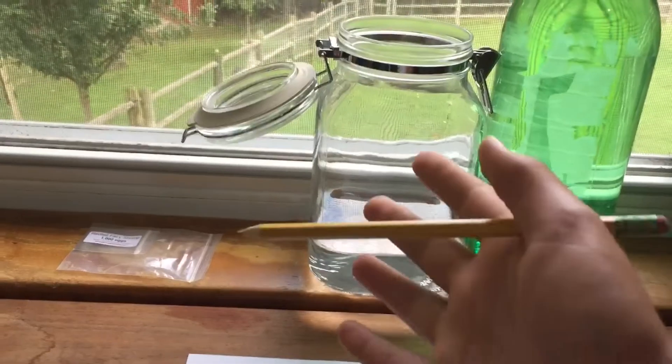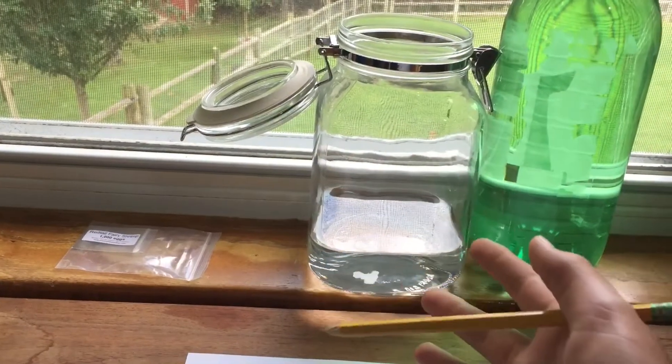Hey, what's up guys, it's CMS here with a video on ecospheres. I'm gonna educate you guys on what an ecosphere is and then build one myself with this stuff right here. Pretty much what an ecosphere is is a self-sustaining environment that can be contained in a jar like this.